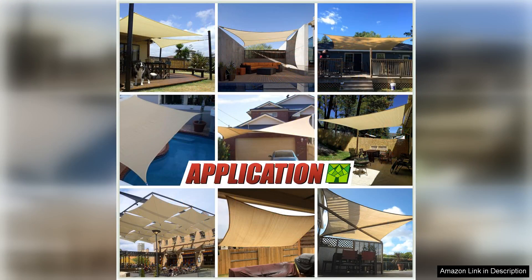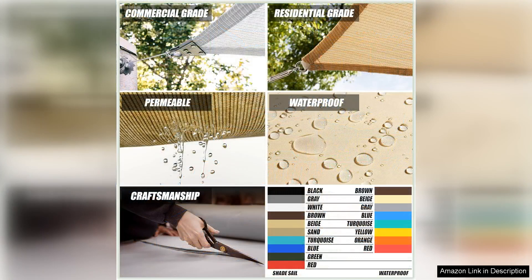The quality of the fabric is exceptional, as it is made from high-density polyethylene material that is breathable and allows air to flow through, keeping you cool and comfortable on hot summer days. The fabric is also UV-stabilized, so you can rest assured that it will not fade or deteriorate in the sun.